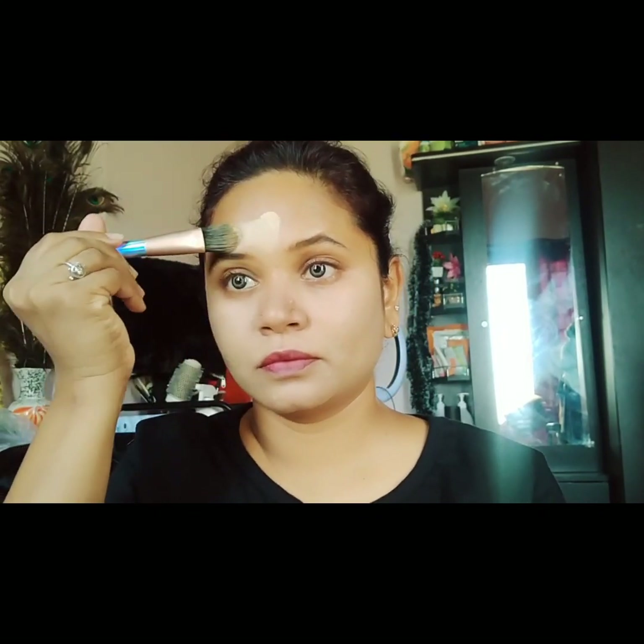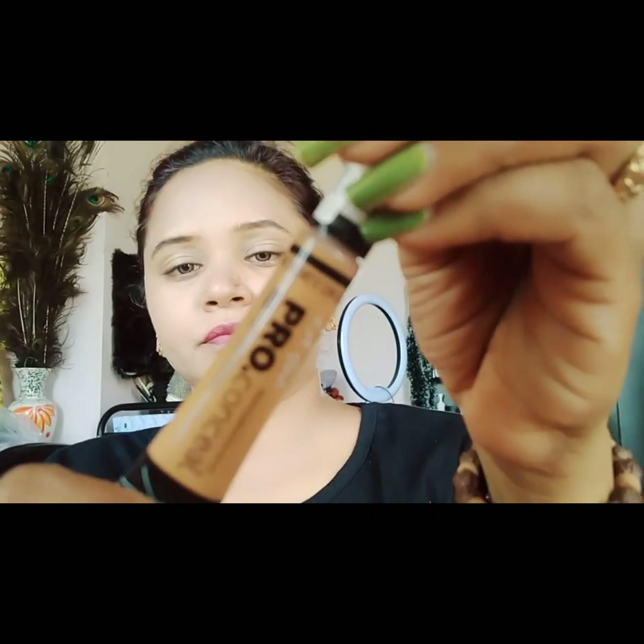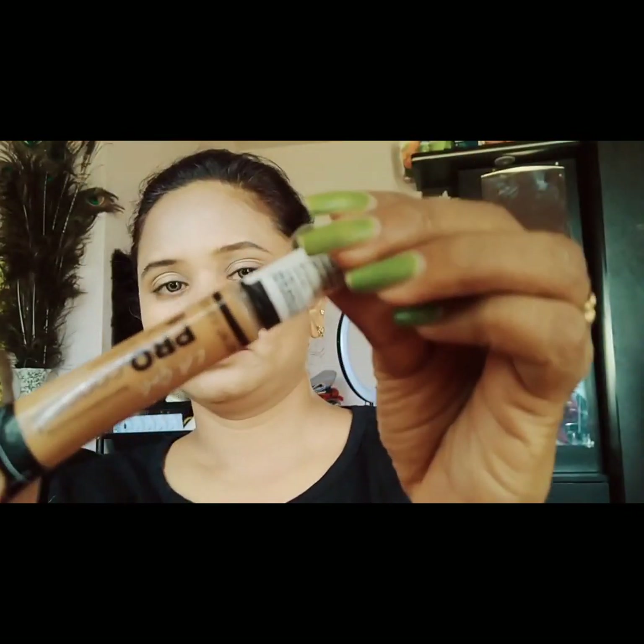I will blend the foundation on one side, then move to the next side. Using a makeup brush to remove excess, I'll blend it evenly. Because I have eyebrows, I will blend the concealer into the foundation carefully in that area.